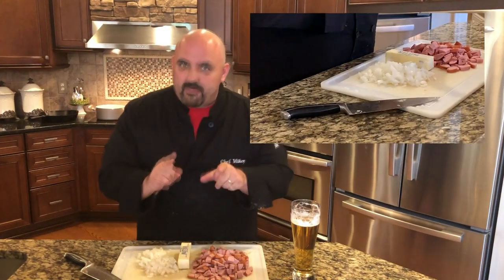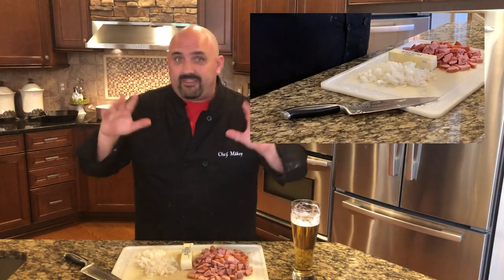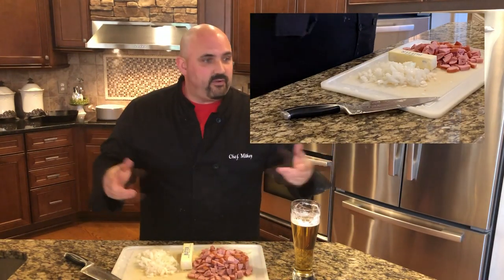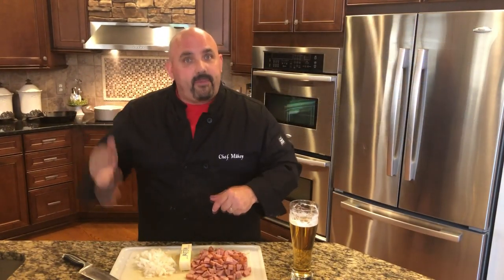We've got our kielbasa and onion all chopped up and ready to go. We've got our butter in the middle — that's going to be important in a little bit. As our potatoes continue to cook for about 10 minutes, I'm going to show you what we're going to do with them, because we've got to make the dough for this Polish gnocchi, this wonderful Kopitska. I'll be right back.